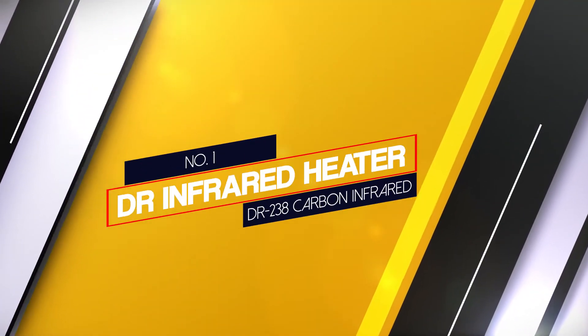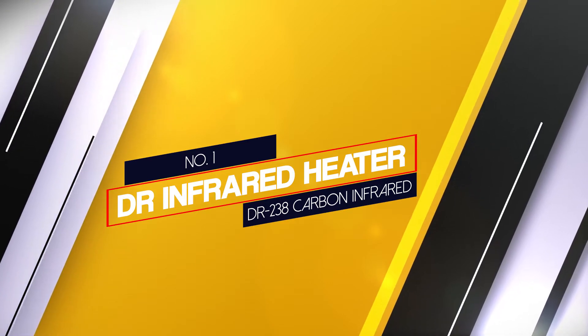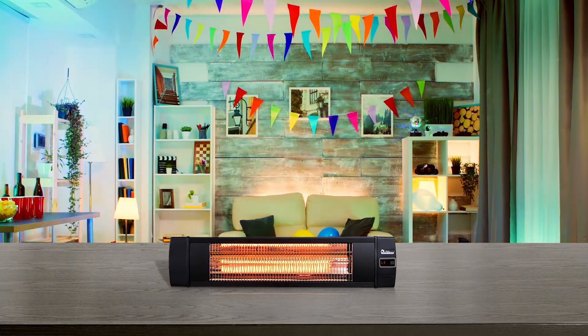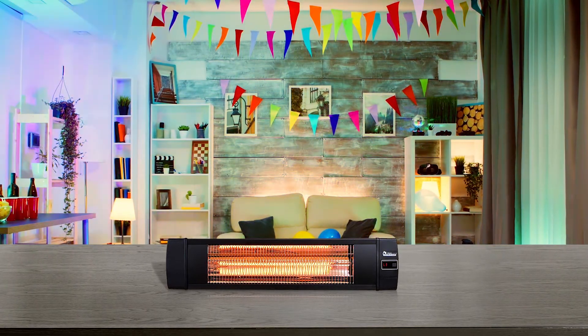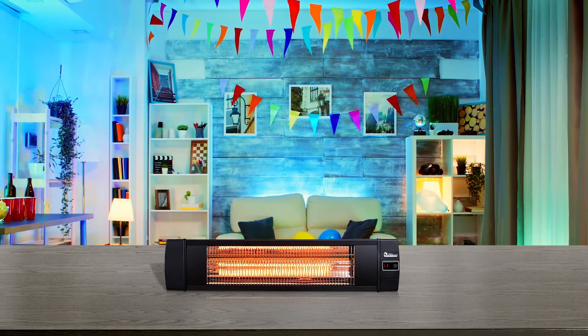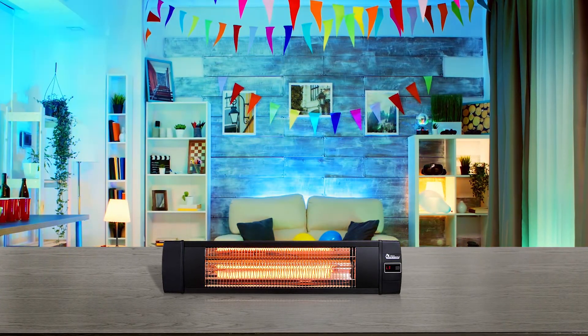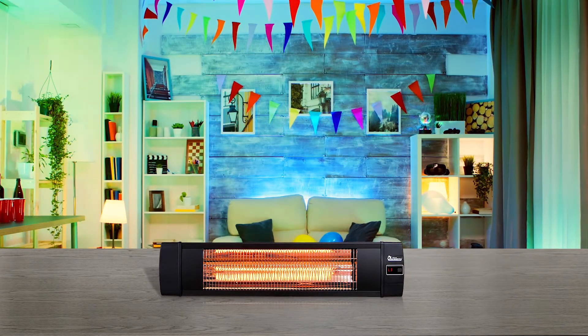Number 1 — Most popular. Dr. Infrared Heater DR-238 Carbon Infrared Heater. This product offers you such a stress-free experience. Just plug it into your 120V power supply and you are ready to use it. The included mounting bracket minimizes your installation effort.